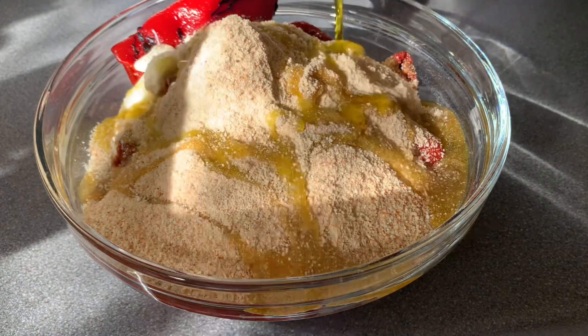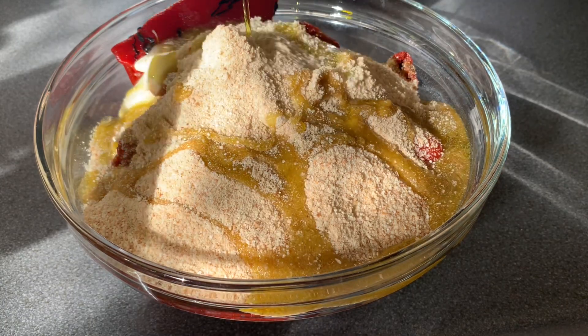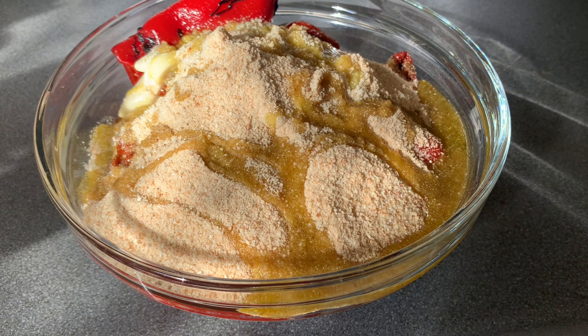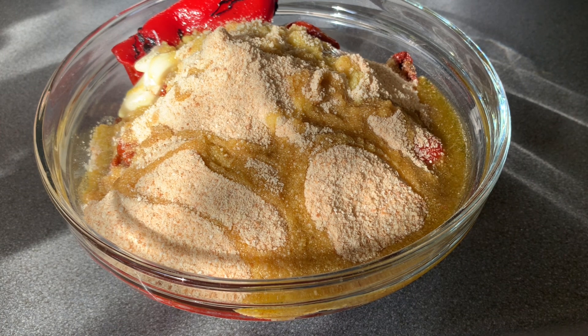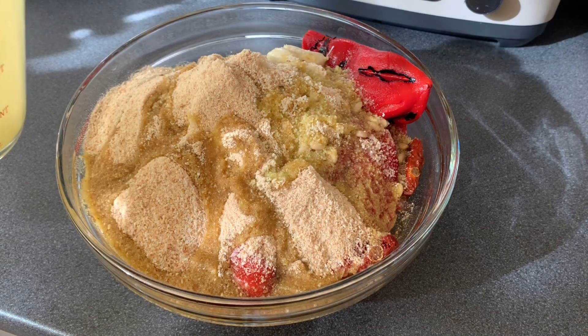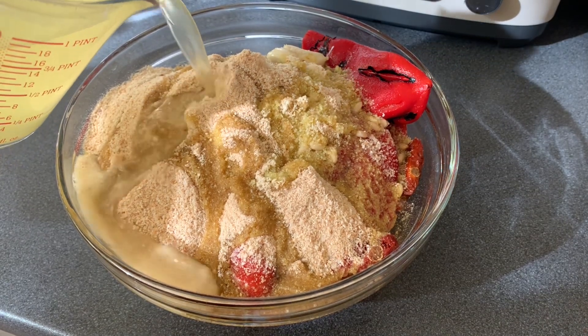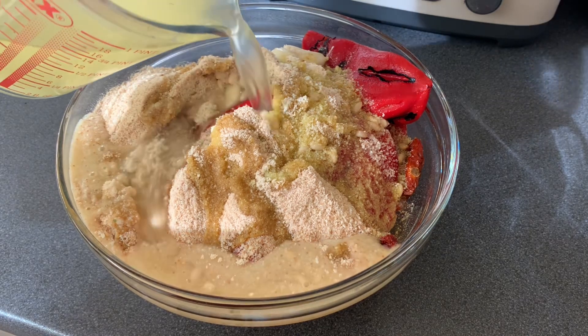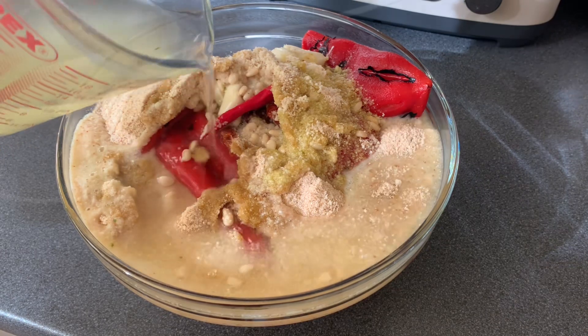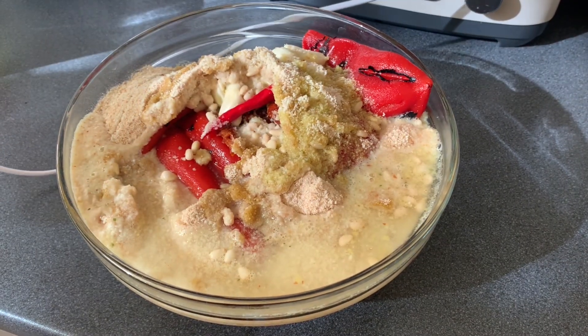We'll put our olive oil — a cup or half a cup. It's optional. And then we'll put some water. Or if you have stock, you can use chicken stock, vegetable stock, or beef stock. I will pour in chicken stock, or just plain water.